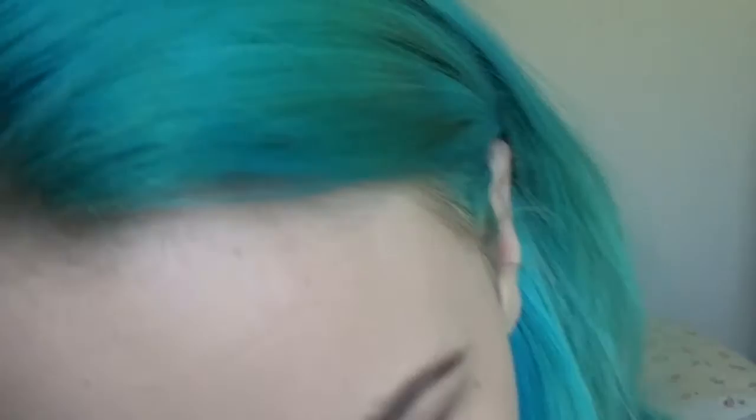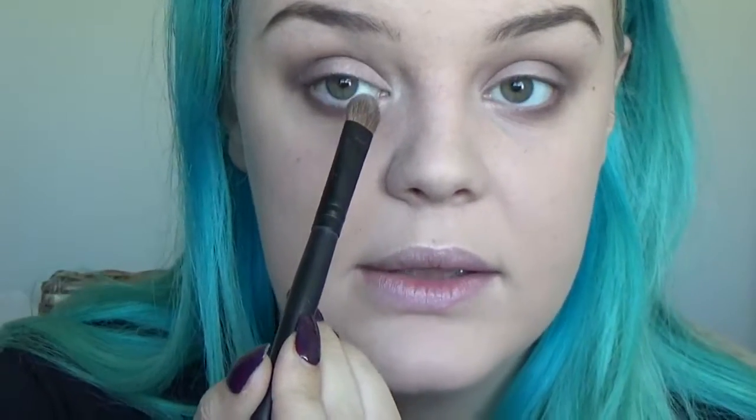I'm going back in with the Blush Nudes by Maybelline and taking an off-white shimmery colour to use as a highlight. I'm taking this dense brush from Youngblood and putting it into my inner corner, tear duct area, and under my brows. I'm also bringing it on the very inner corner of my lid so it all blends together.